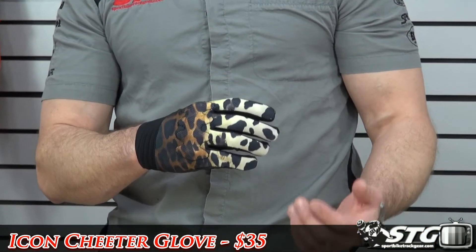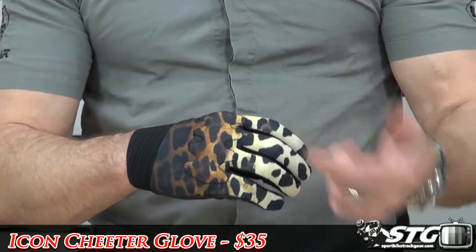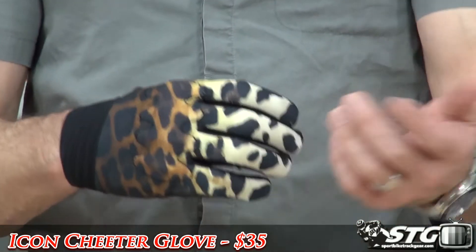We've got a lot of style here. We've got the Cheater print — that's the color it's available in, the Cheater print. It's $35.